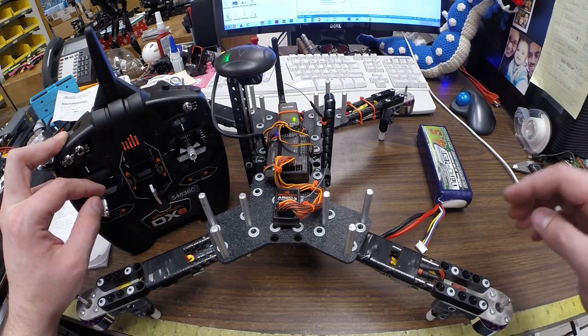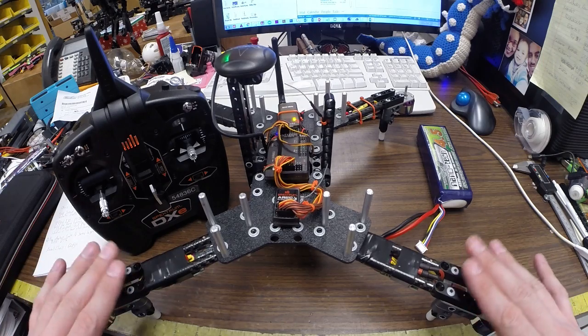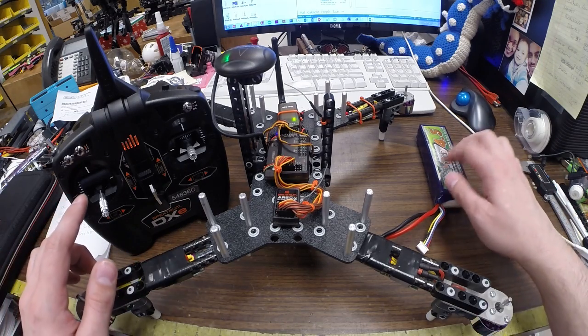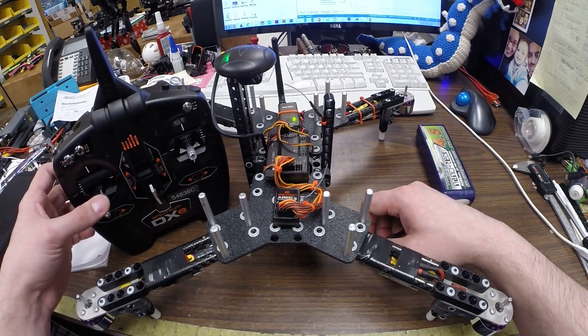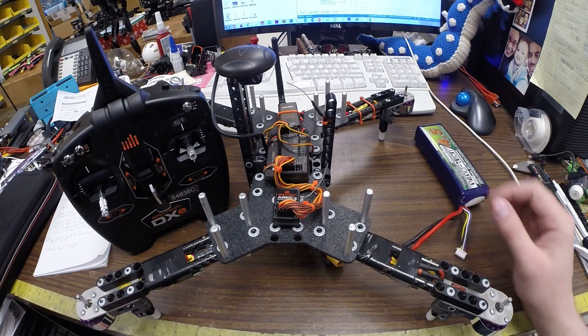It's very critical that you don't have the propellers on at this time because it won't stabilize itself — this is just for calibrating all the ESCs. Before we unplug the battery, make sure you return your throttle to the low position, then unplug your battery. And now you're ready to move on to the next step.